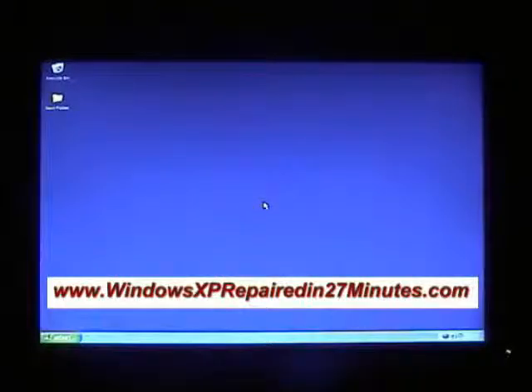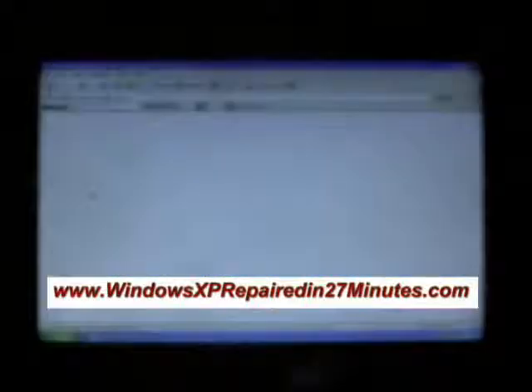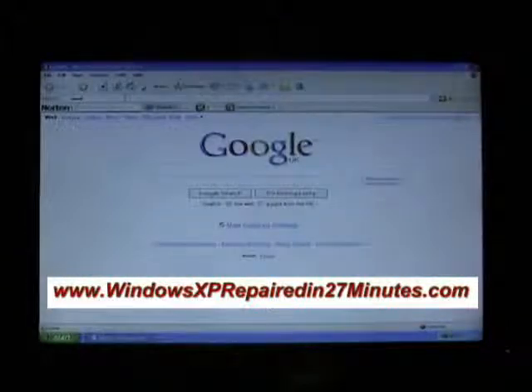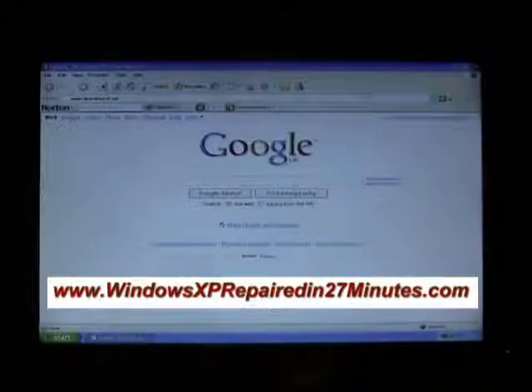Get on the internet and go and install Hiren's Boot CD 10.0. Click on Start, go up to Internet Explorer, right-click and browse the internet. In the address bar at the top, type www.hirensbootcd.net and click Go.